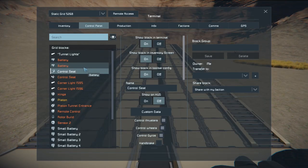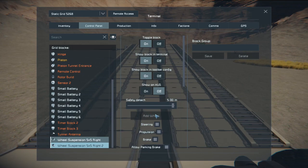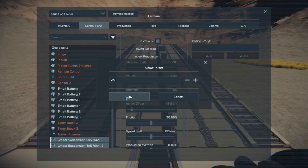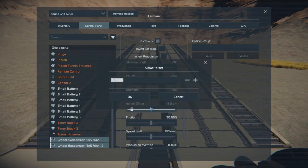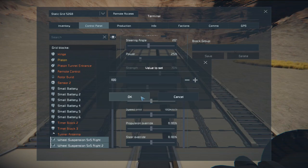This way we can adjust the right wheels before we put the left wheels on. For the most part, everything stays the same — steering, propulsion, braking, air shock, all the same. But I reduced the power down to 25% so it doesn't cause wheelies. With a short chassis, you have a tendency of the front end coming off the ground if you have too much force. The strength is set at 70, the height is going to be negative 0.15 (negative 15 centimeters), friction at 100%, and speed adjusted down to 90.